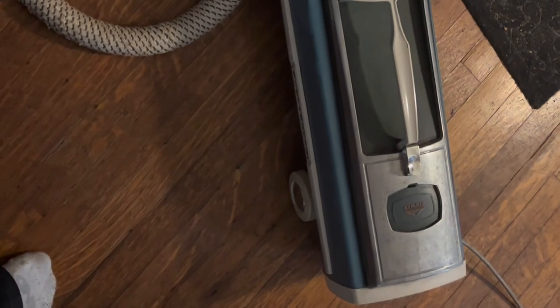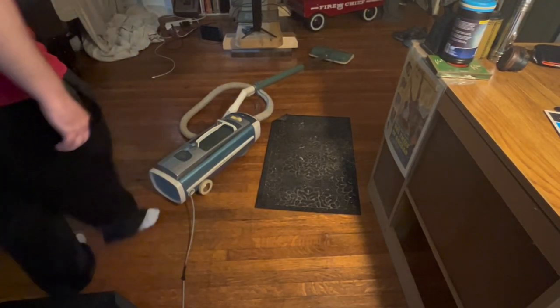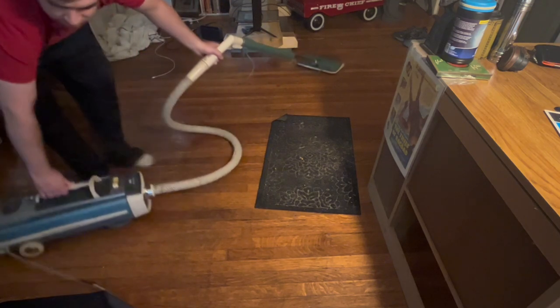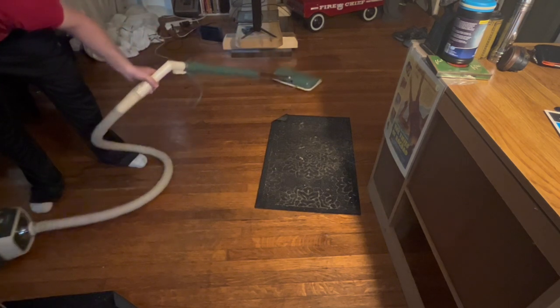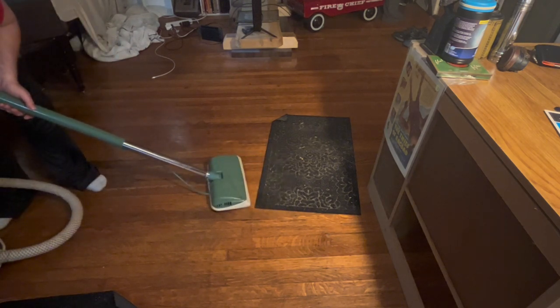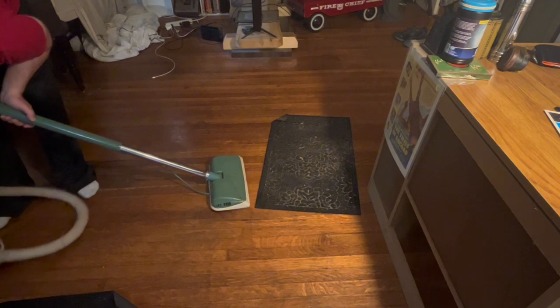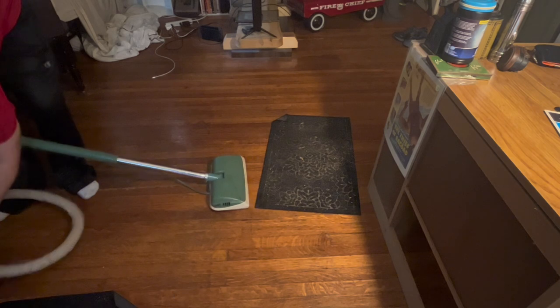I'm going to start her up. My cat is going to be running very fast once this beast starts up. Careful with the old girl. It's got multiple controls here too, and I'm going to be putting it on coarse, I think, for a rug.